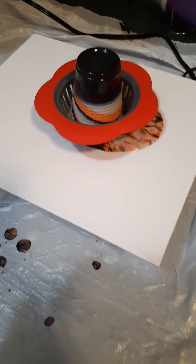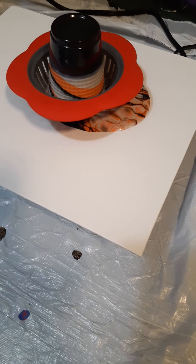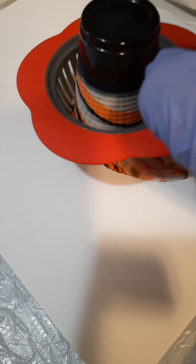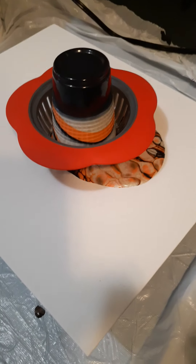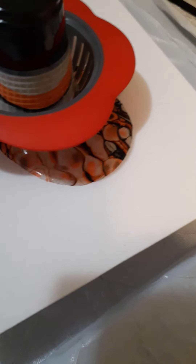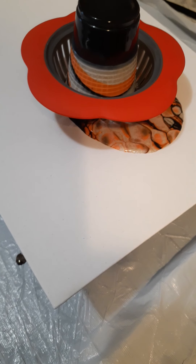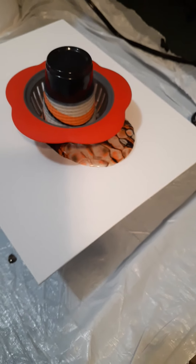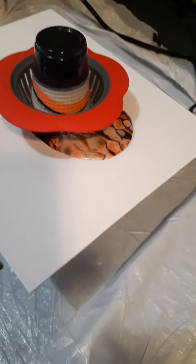I decided to do the black, gold, and orange because Halloween's approaching us, so I figured give these colors a try. The gold I'm using — it's not an actual gold, it's a glitter paint, so it's just gold flakes with acrylic — but hopefully it's going to be really nice.